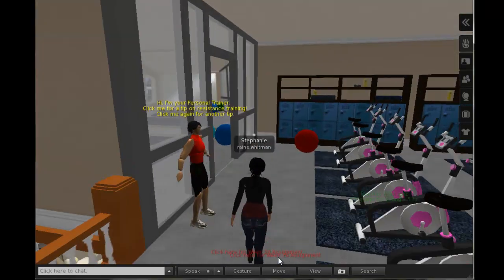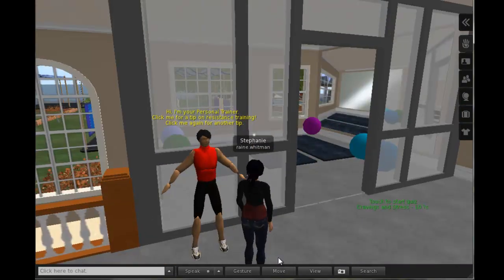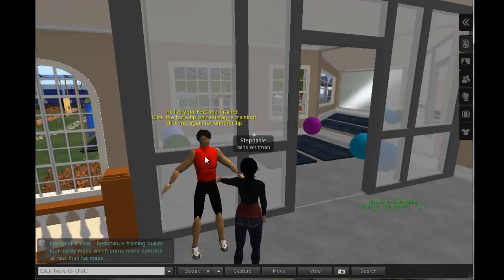As you further explore the Second Life Gym, click on the Avatar Trainers and they will offer you tips for becoming more physically active.